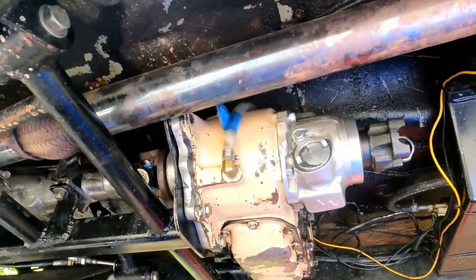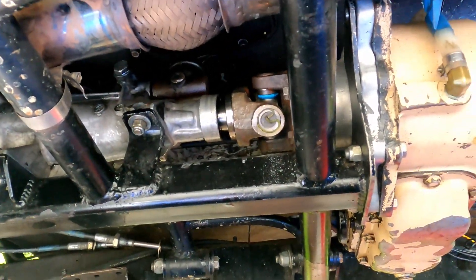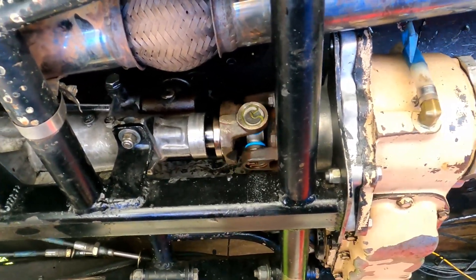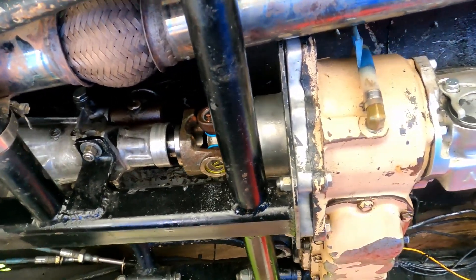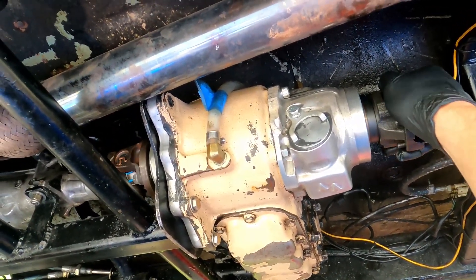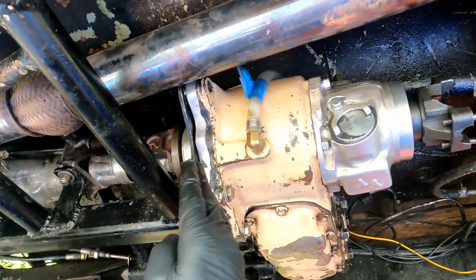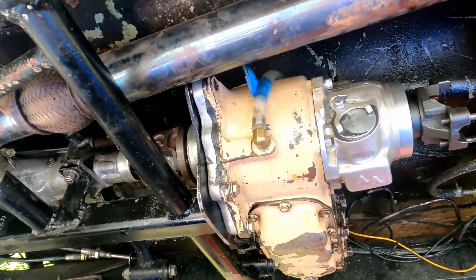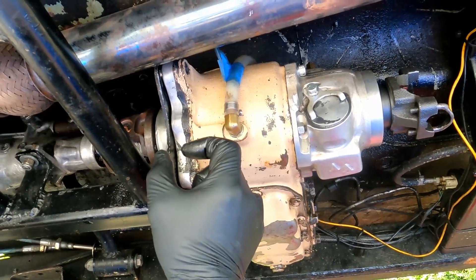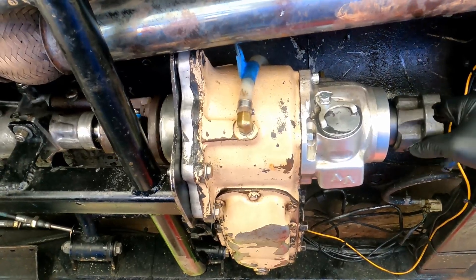Before I get too far into this, I want to show that this has been working pretty good. It spins nice and smooth as far as I can tell from here. There's a bit of backlash in there though. I'm hoping it's because the gear is floating, or I don't know. I know the bearing floats in the housing a little, so I'm going to look at that.